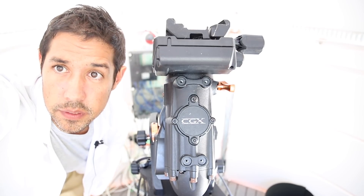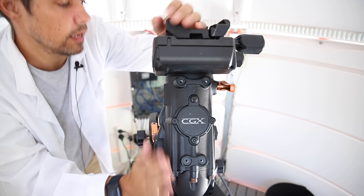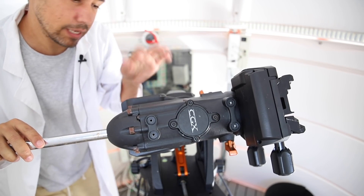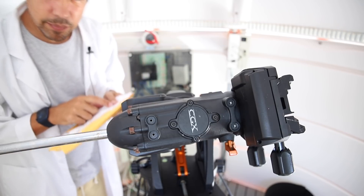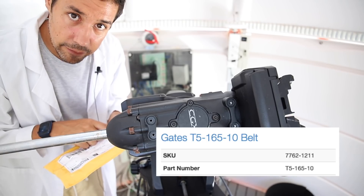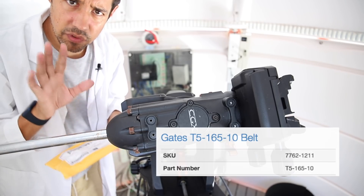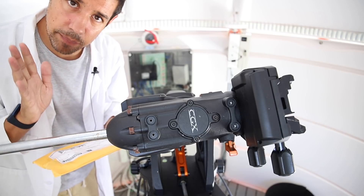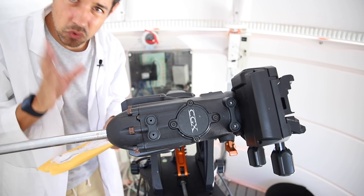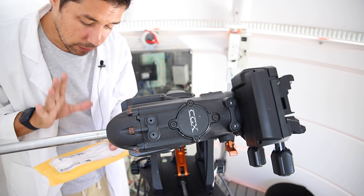That's a little overexposed. So here's the CGX — that's not really working right — and the first thing you want to do is take off these little motor shields here so you can get in and see the motor. The replacement belts you need for the CGX are the Gates T5-165-10 belts. These are really hard to find — it's not something you can generally pick up on Amazon. I got these from Builders Electric Motor Repair.